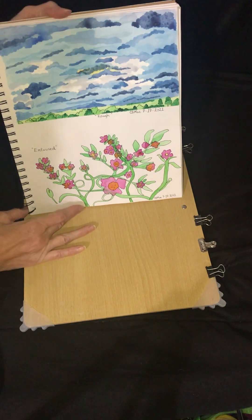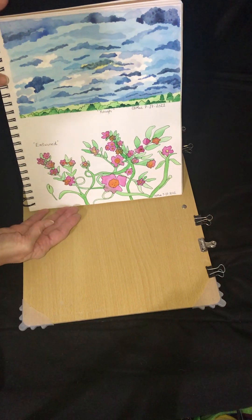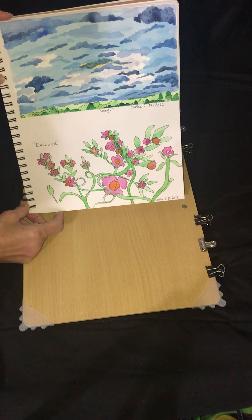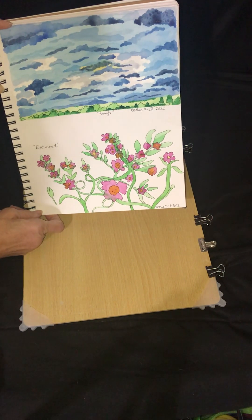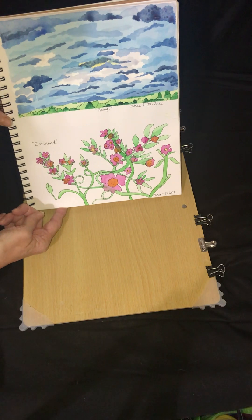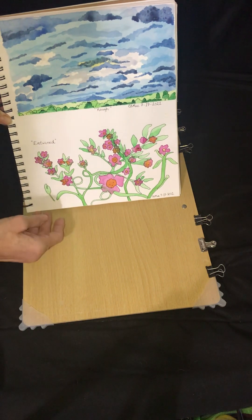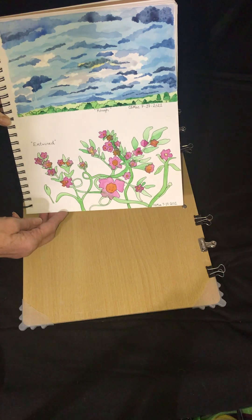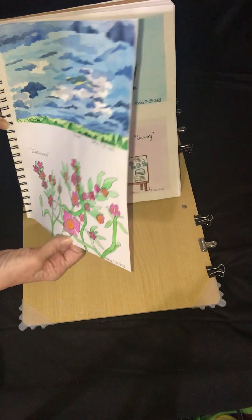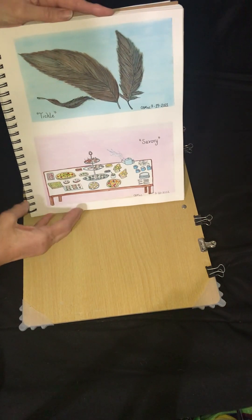Now in this sketchbook we're getting to the first time I decided to try my hand at doing some World Watercolor Month painting, trying to do some watercolor painting using the various prompt words for the day. These will all be from 2021 — the World Watercolor Month prompts.